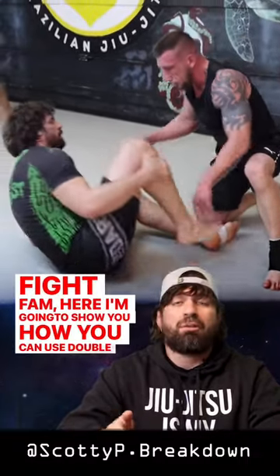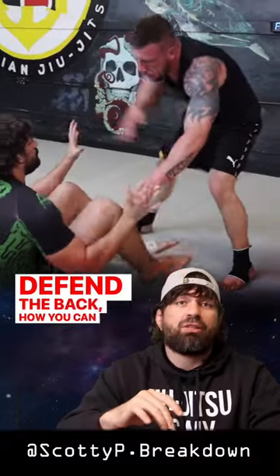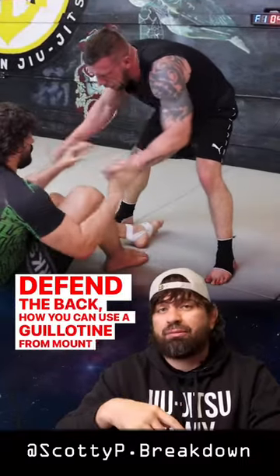Hi fam, here I'm going to show you how you can use double unders to get to your opponent's back, and then when they defend the back, how you can use a guillotine from mount to get the finish.